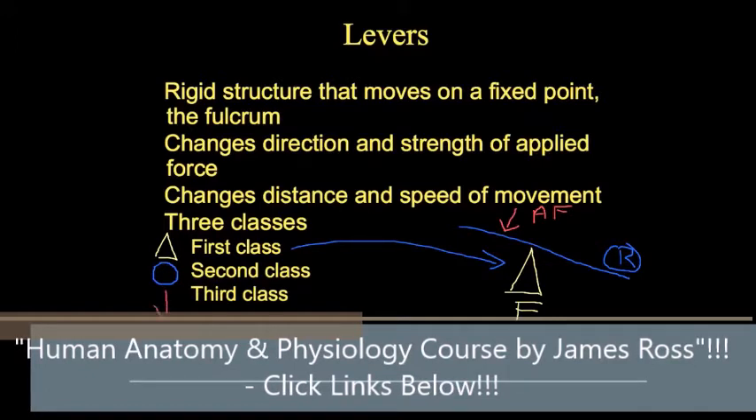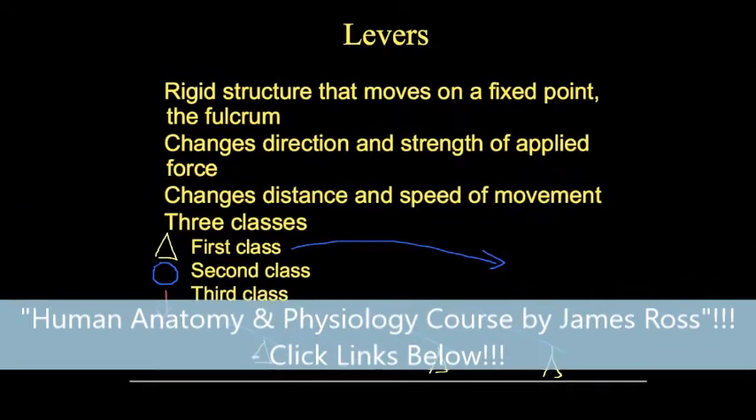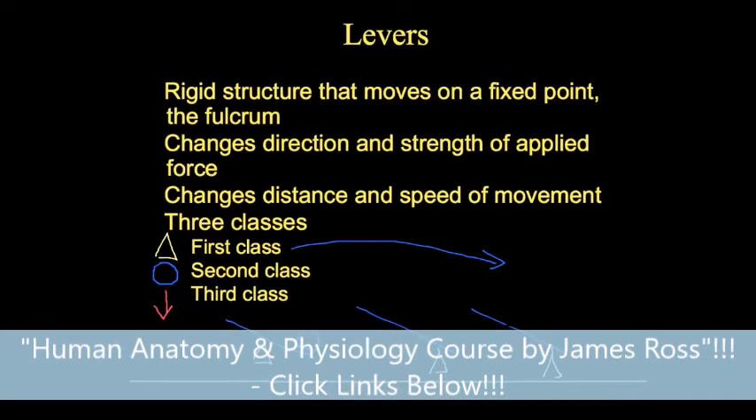If we draw three levers each with a fulcrum — here, here, and here — and place a resistance and an applied force on each: in the first, the fulcrum is in the middle, making it a first class lever. In the second, the resistance is in the middle, making it a second class lever. In the third, the applied force is in the middle, making it a third class lever.